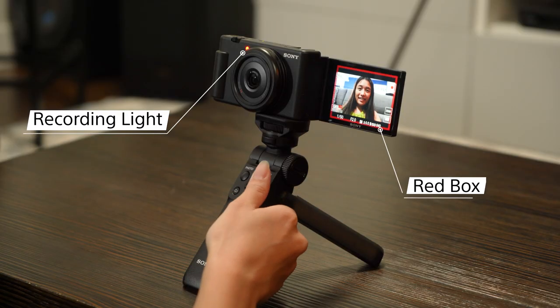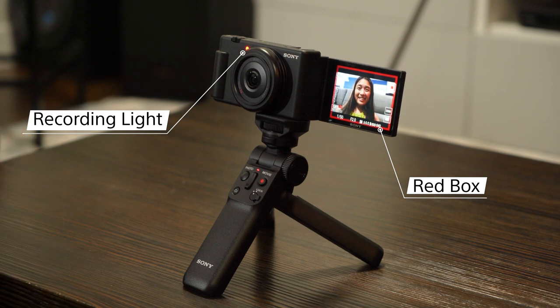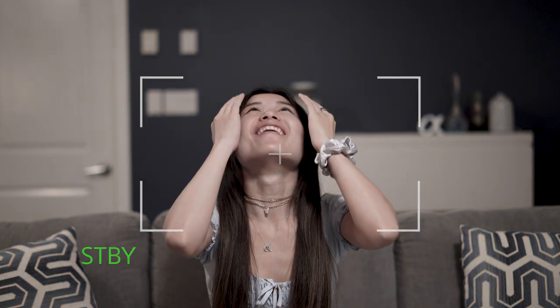For peace of mind, there's also a recording light that will blink on the front of the camera, and a red box appears on the camera screen when you've started to record. Because, let's be honest, how many times have you thought you recorded but you didn't actually press the button? I wasn't recording this whole time? Nooo!